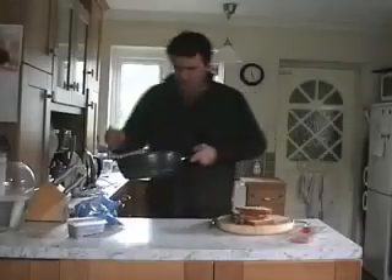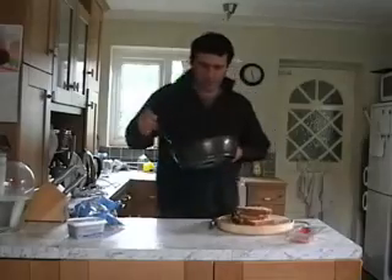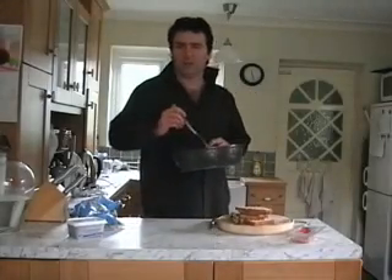Now you can grill your bacon if you like — personally, I don't. I prefer it fried. But if you want to grill it, feel free, it's not a problem. Don't burn it — the bacon — because it won't taste nice.